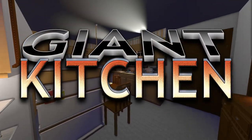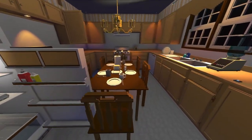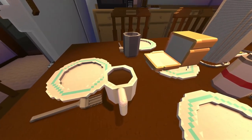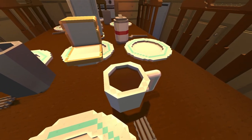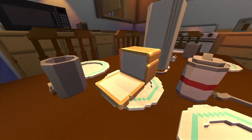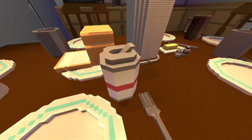Greetings everyone and welcome back to the giant kitchen, part of the giant house series. I've started to set the table here — let's take a close look. We've got some coffee or maybe hot cocoa going on here, a coffee pot over there, a coffee mug, and some bread that's cut and ready to be served. We've also got what's supposed to be a soda can.